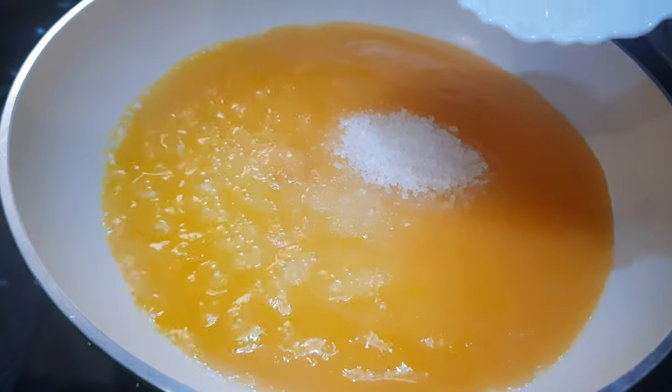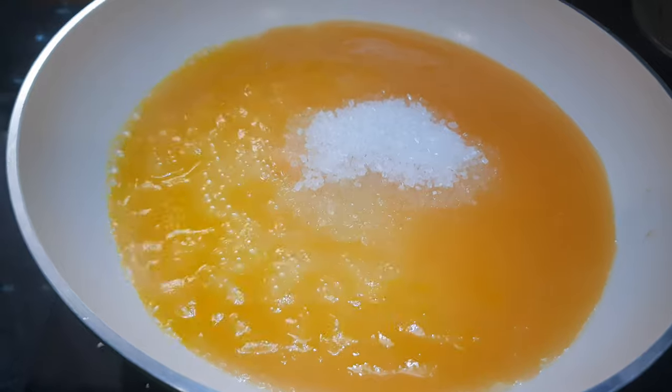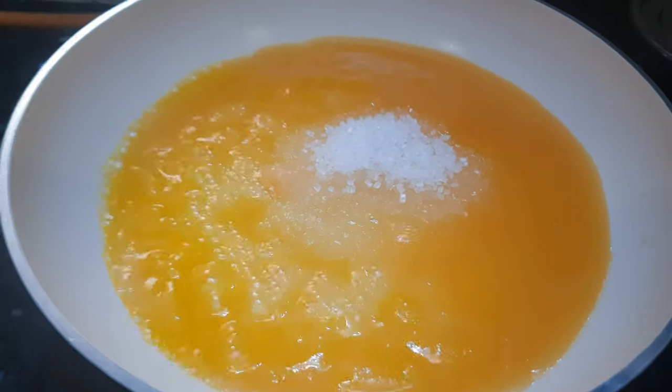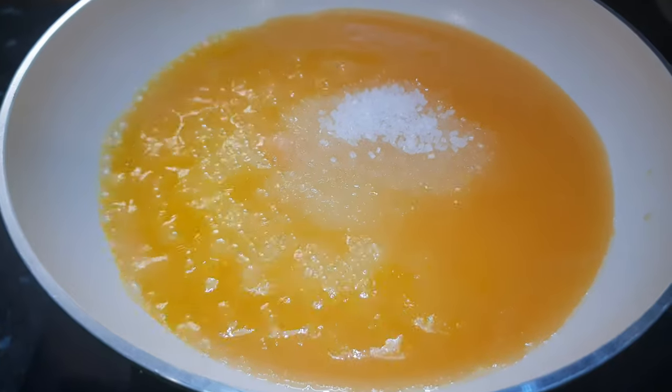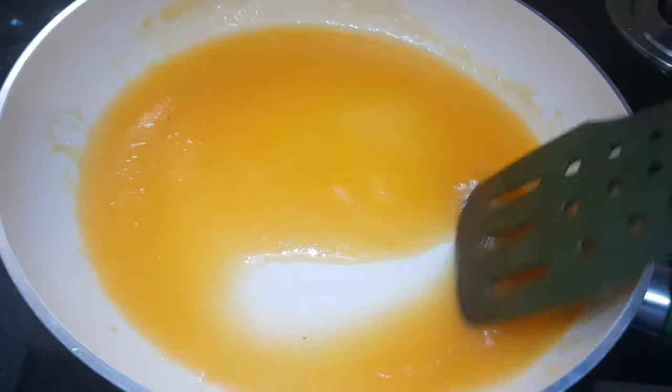The sugar amount depends on your taste. If your rock melon is too sweet, you can add only a little bit of sugar. We want to maintain the taste of rock melon as well, so you don't need to add too much sugar. Mix the sugar well with the rock melon.